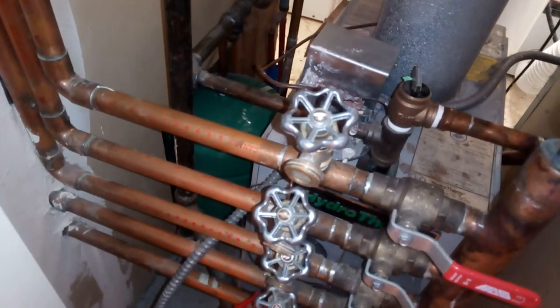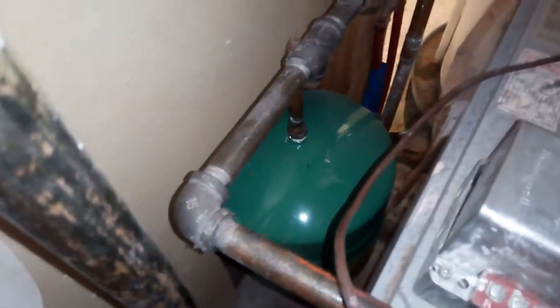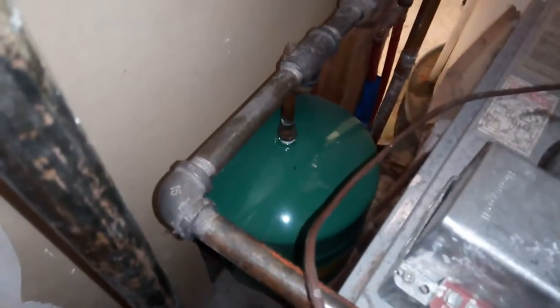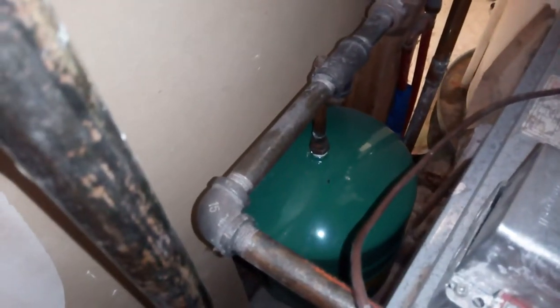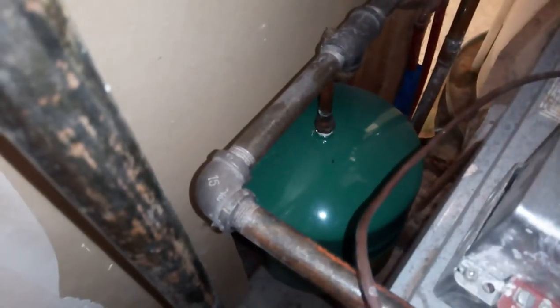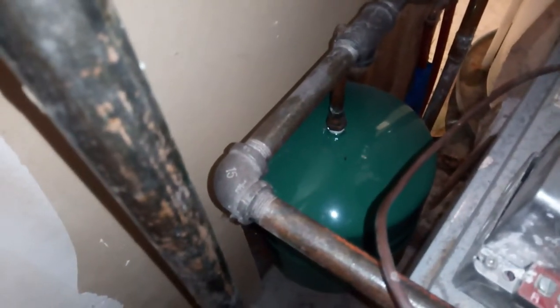This expansion tank down here has an air diaphragm in it — a big rubber balloon inside. As the heater heats up the water and the water expands, the tank absorbs that expansion. These tanks don't last forever. What happens when the diaphragm breaks is that as the water heats up, this thing fills up completely because there's no more air bubble, and the pressure builds up.